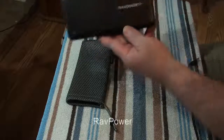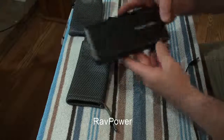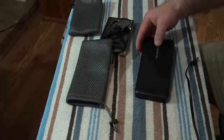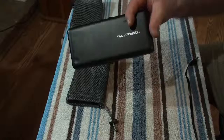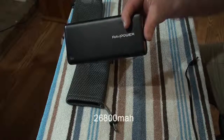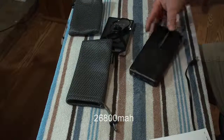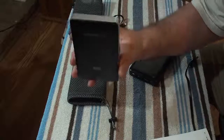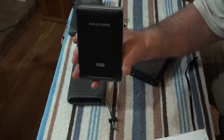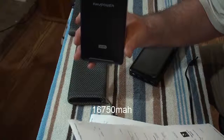Both of them are Rave Power. This one here is 26,800 milliamps, and this one, a little bit smaller size, is 16,750 milliamps.